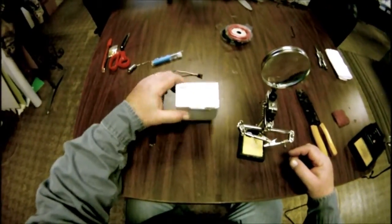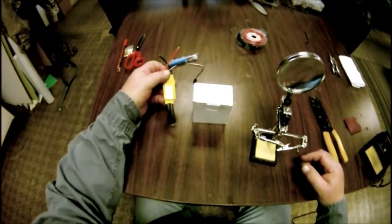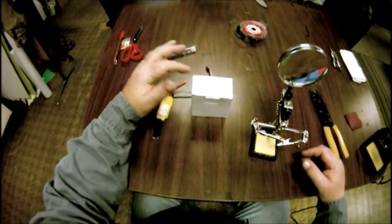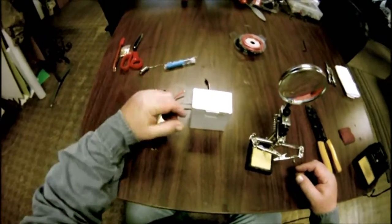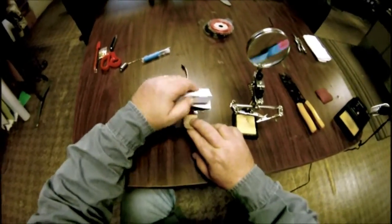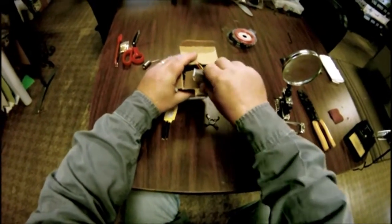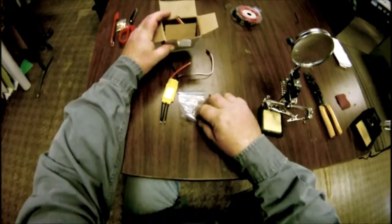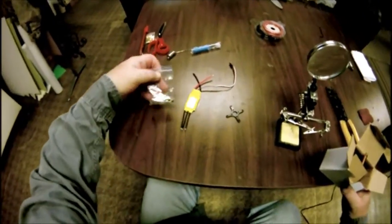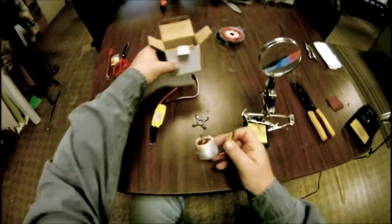I want to show you these Supo motors that I get from Altitude Hobbies. I got a motor and ESC — this is a 40 amp ESC. I get the motor for about $25 and the ESC for about $20, so you've got $45 in the whole setup. These come from altitudehobbies.com. It'll have a motor mount, your prop adapter, all the screws and all your little connectors that you're going to need, and the motor.